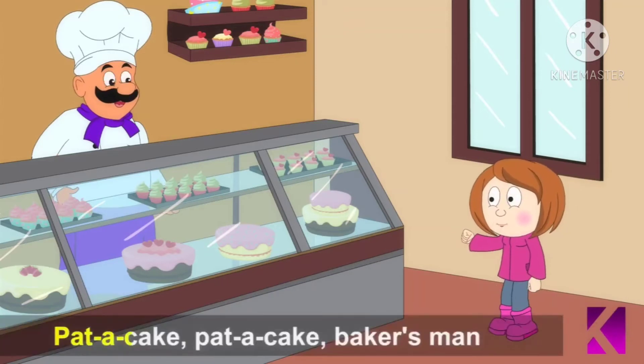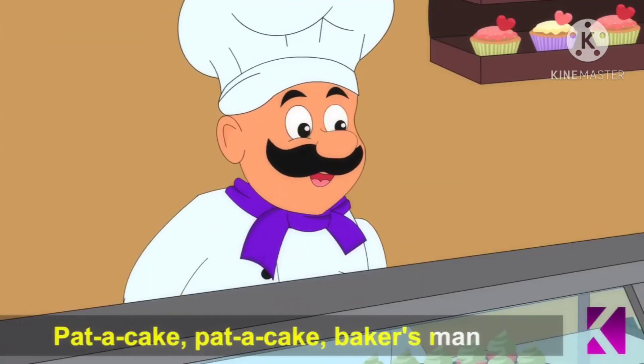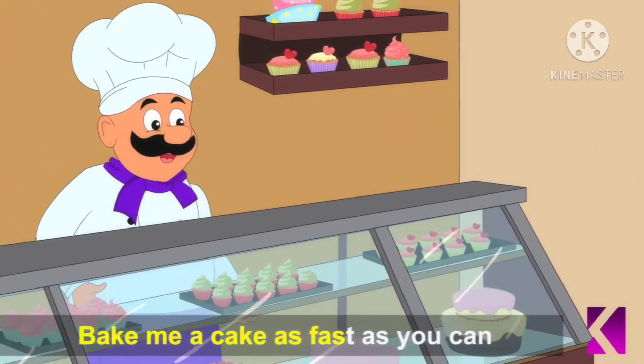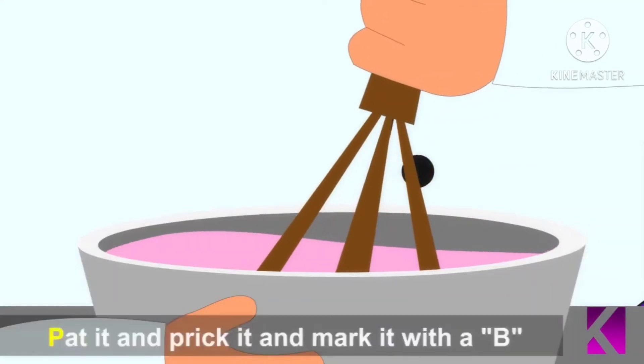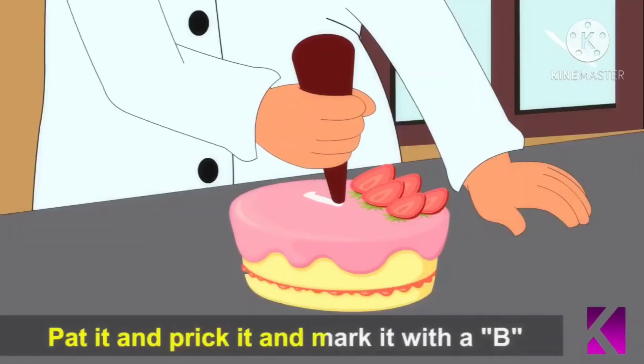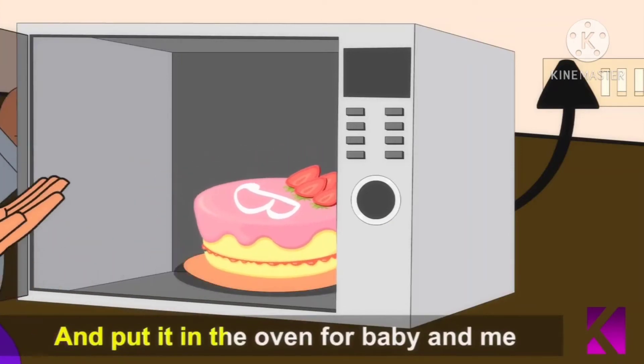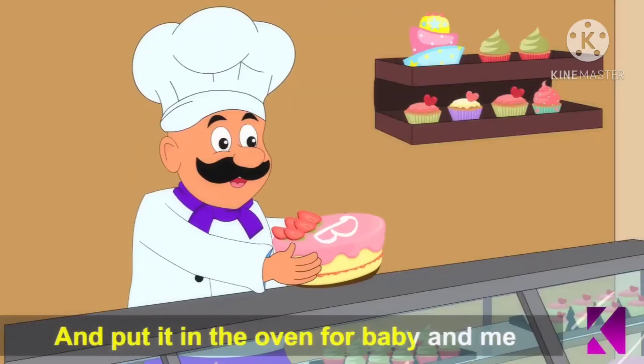Pat a cake, pat a cake, baker's man, bake me a cake as fast as you can. Pat it and prick it and mark it with a B. And put it in the oven for baby and me.